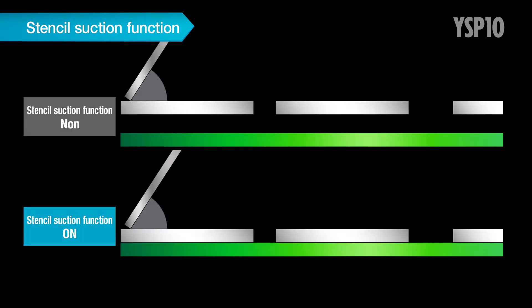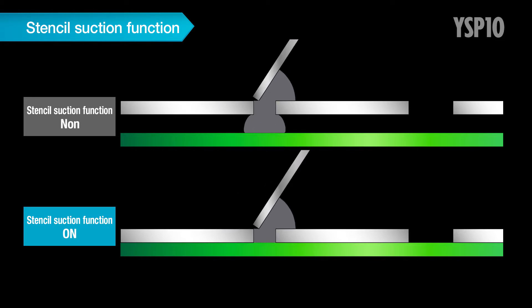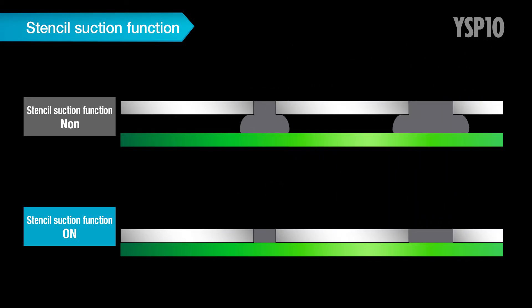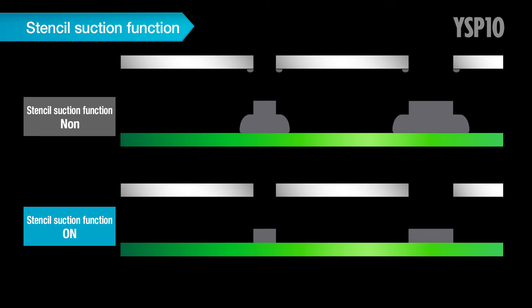At the same time, by eliminating a gap between the stencil and PCB, stable printing with the correct solder amount is also provided.